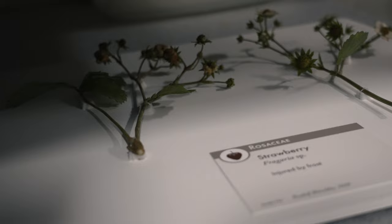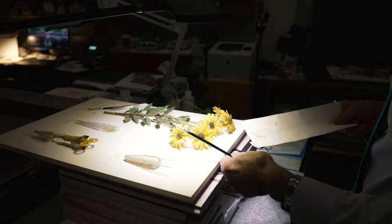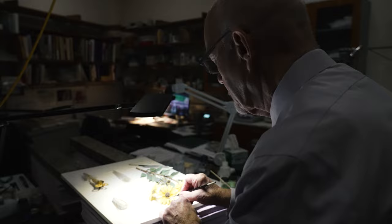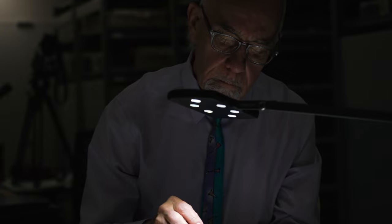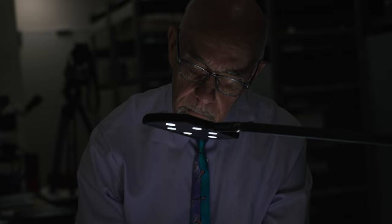The conservator necessarily has to come in close to the models, which can be daunting. They are fragile and have a lot of different details. The approach to treating the glass models is to do it with great care. They have enough integrity that you can carefully know how you're going to move them, but you always have to take stock of their fragility. They really are so real — it's almost as if you feel like you could blow on them and the leaves would just move.